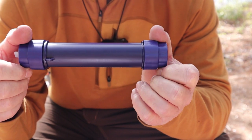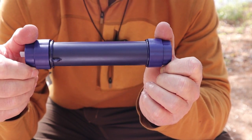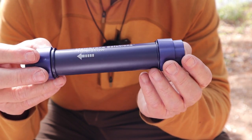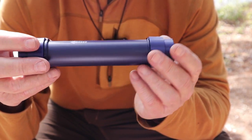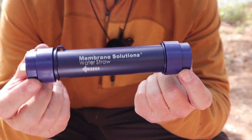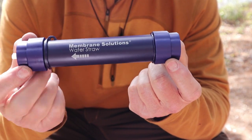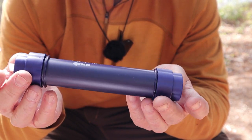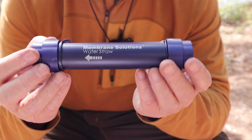The entire setup in its bag comes in at 340 grams — I'll put the ounces in the video description. It's not all that heavy, and really the filter itself is not much bigger than something like the Sawyer Squeeze — somewhere between that and the Sawyer Mini.